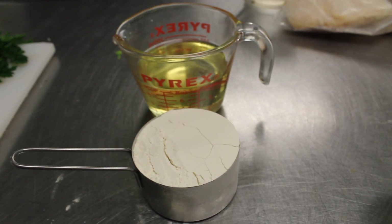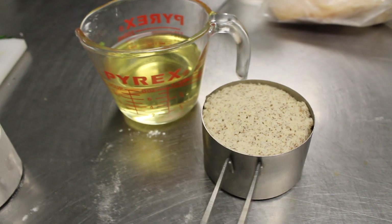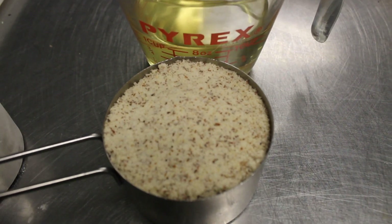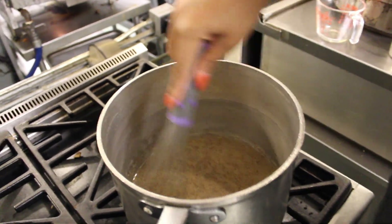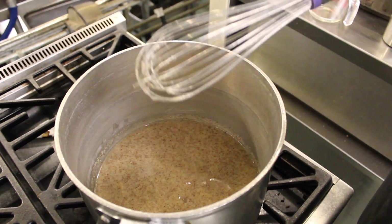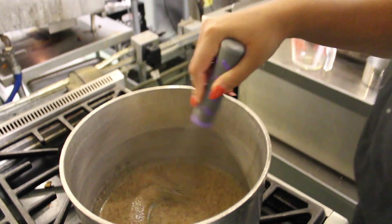Next is the roux. You want to add equal parts of oil and flour over medium-high heat and stir until it's thickened and brown. If for any reason you have an allergy to flour, you can always substitute the flour for either almond flour or corn flour.